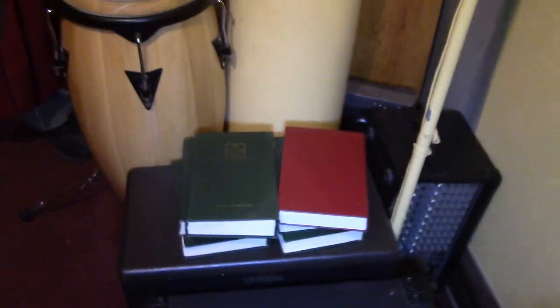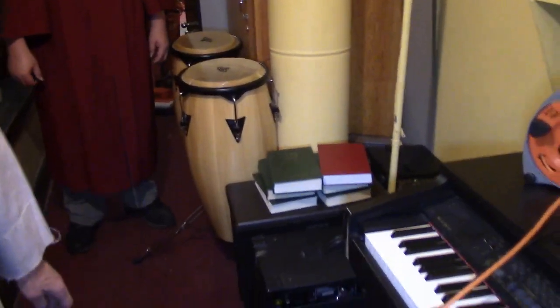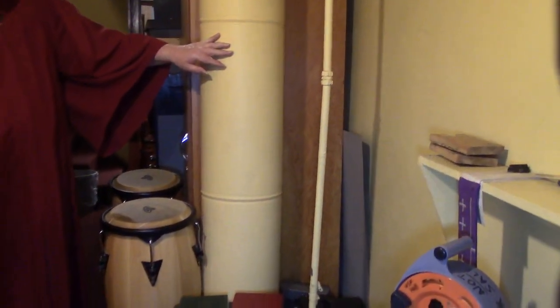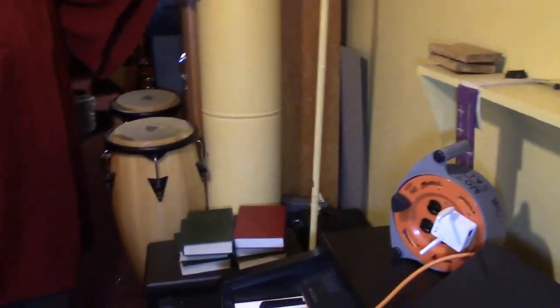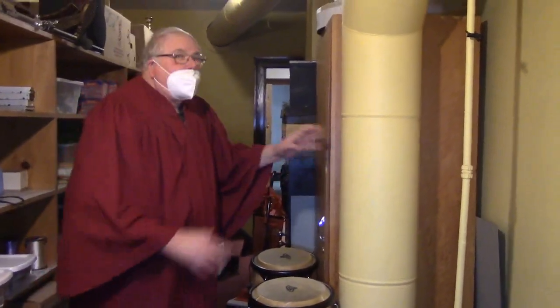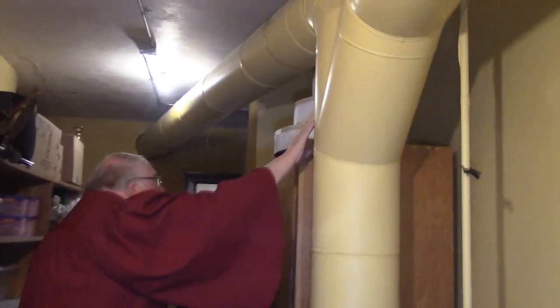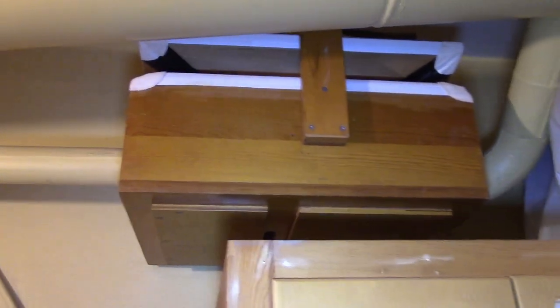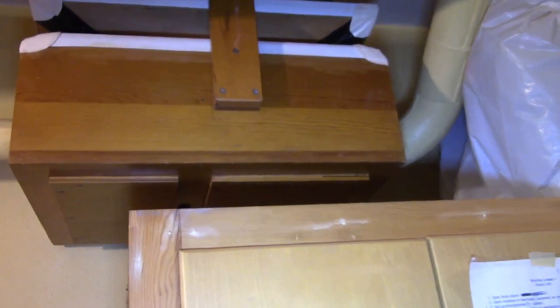Here we are right above the organ blower. Ed is going to describe what happens to the air — the wind. This is the main line coming up through the basement floor into this room, which is part of the sacristy. The wind comes up this big huge pipe and then it's branched out. This one is going to the swell chamber, which we'll explain further upstairs. And this is going to the great and choir section, which we'll explain upstairs. But this little pipe goes here to this regulator. When I play the organ it'll be bouncing up and down. That supplies the organ console with wind pressure.